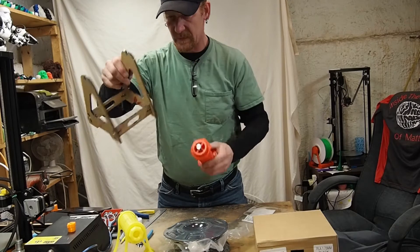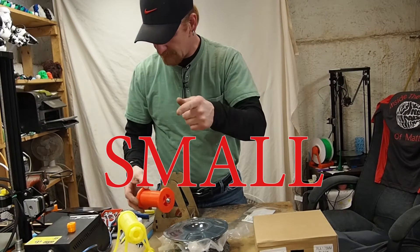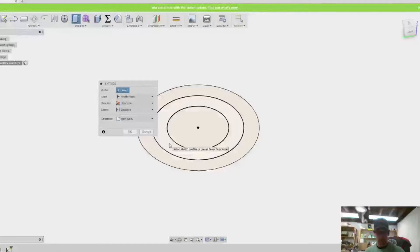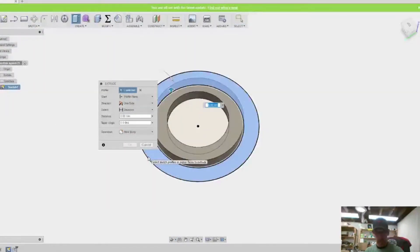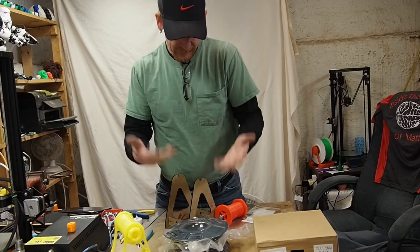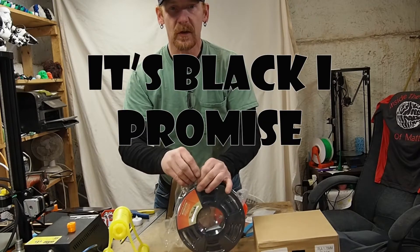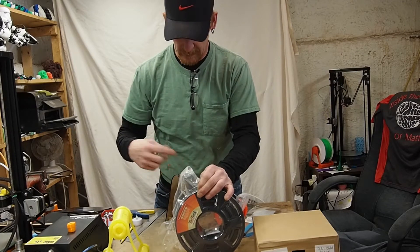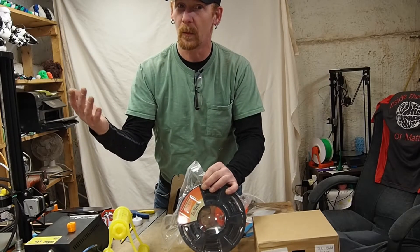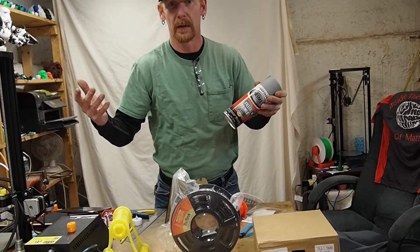So I ended up using the holder that came with my A-Net, which I had printed out a while back, but even that was still too big. So I jumped over into Fusion 360, took a couple measurements, and made up a little spacer so this will fit better. That's going to be the first thing I print out. If it prints as good as the white stuff does, then we're going to be golden. Let's get this loaded up, get some spacers printed, and see what else we're going to print. Because you know what they say about black — you can always use some primer and paint it any color you want. Let's get going.